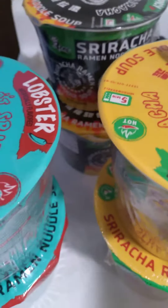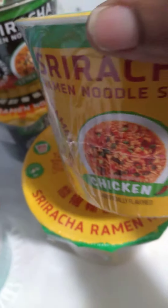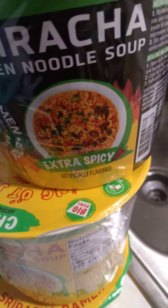Okay, this is what I got going here — some sriracha brand ramen noodles, this is the chicken flavor, two of them. It came in the case but this is just what we kept for ourselves from a wholesale job. This is sriracha ramen noodle lobster flavor — two of those, two the chicken flavor, and sriracha ramen noodles extra spicy.